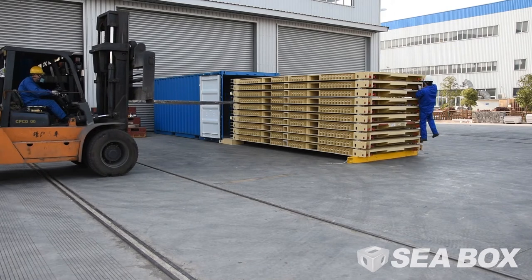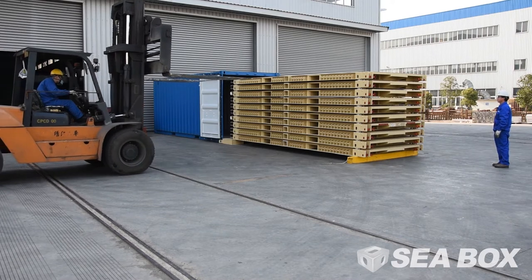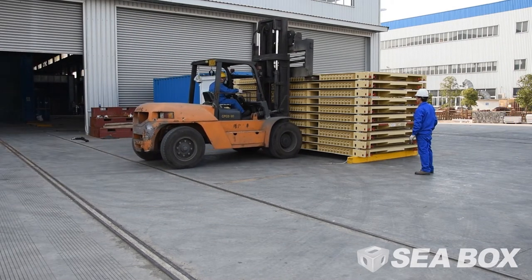Unlock the four IBCs using your gloved hand or, if at height, a release pole. Pull cable out and upward to secure the cable in the extended position.